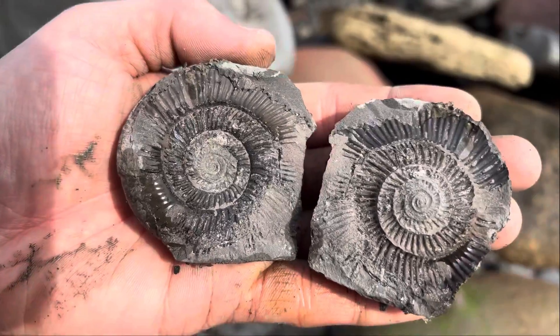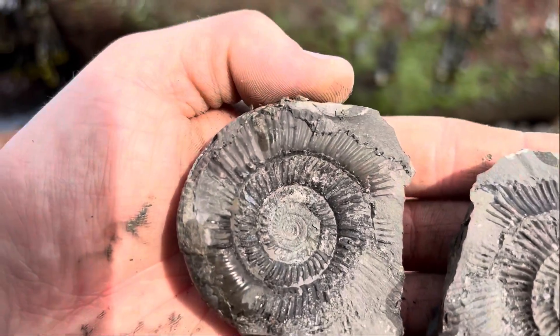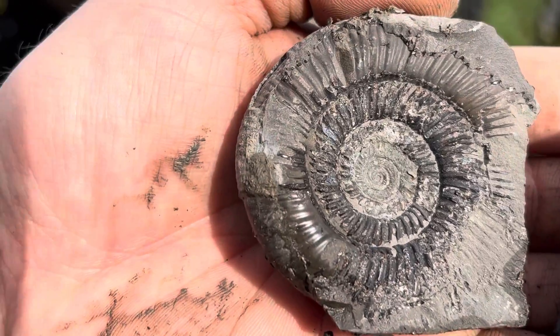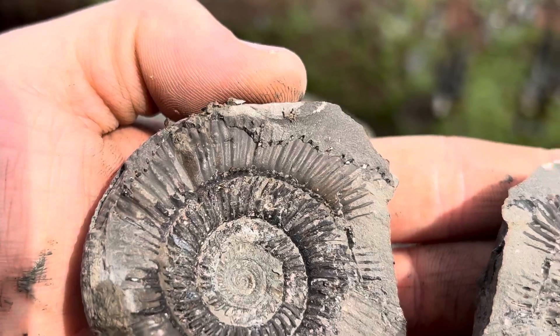Oh wow, I wasn't expecting that. Looked like it was going to be really badly preserved and crushed, but actually it's come out just as good, if not better, than the first one. Oh, that's great.